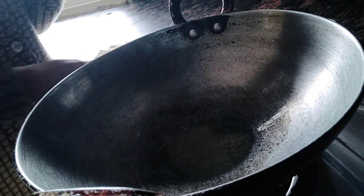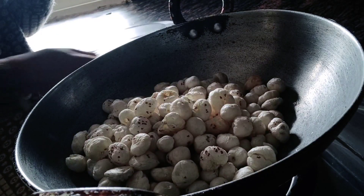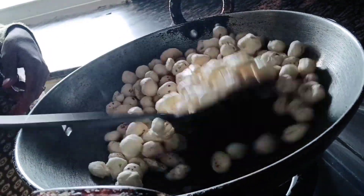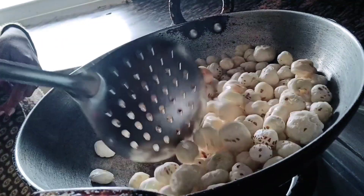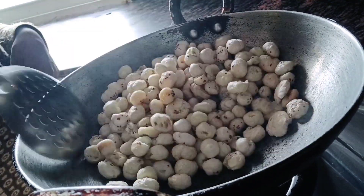We can see that the ghee is warm. Now we will put the makhana in it. Mix it properly. You want to keep stirring the ingredients continuously.